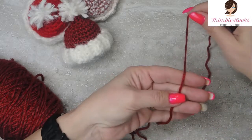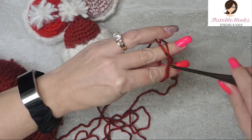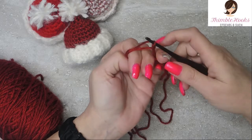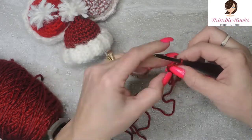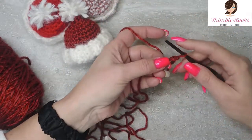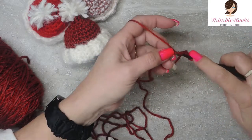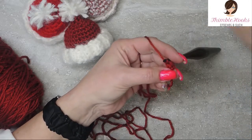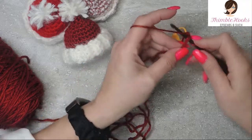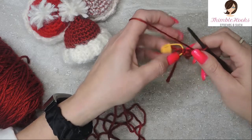Just get this going. Start with the magic circle — just hold, cross, go under the first one, grab the yarn and pull through. I don't like to tighten the magic circle until I'm probably a couple of rounds in, especially when we're working something this tiny. This is really awkward at the very beginning because we only have a few stitches, but soon it's going to start to look like a hat very quickly. So we want to put three single crochets in our magic circle. I love my stitch markers — mark that first stitch, it's really easy to lose this one. There's number two in my magic ring and there's number three. I can tighten it up a little bit, but not all the way — not quite yet.